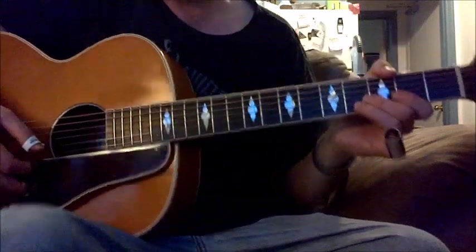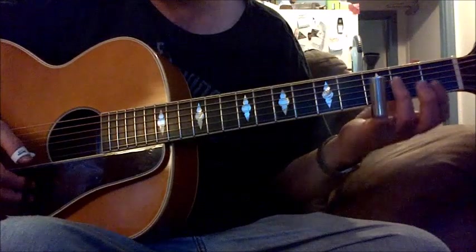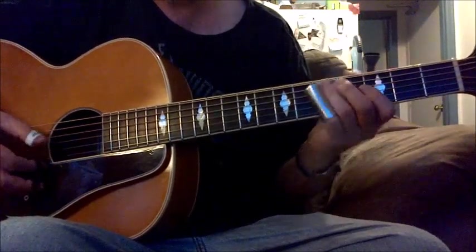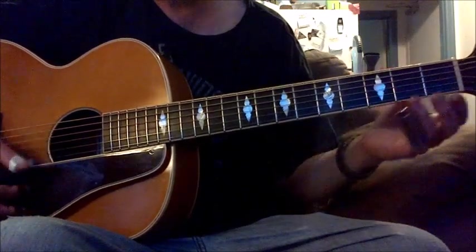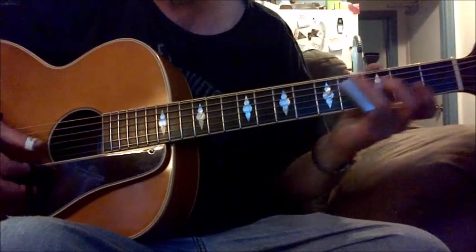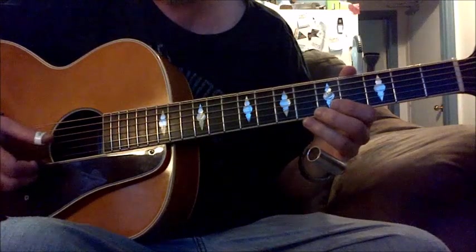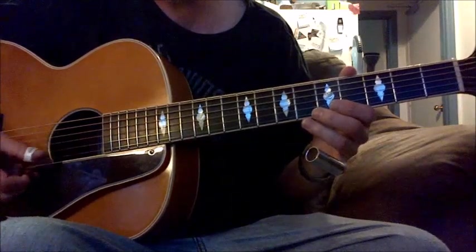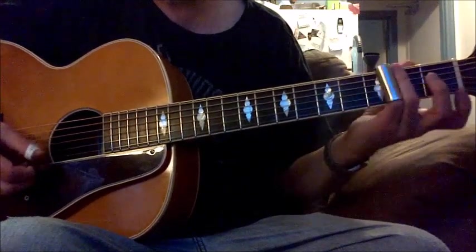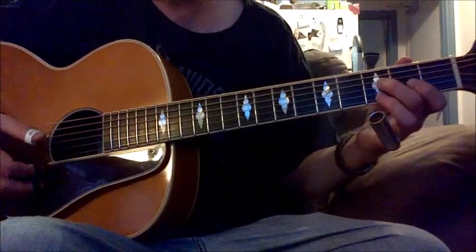I'm not really playing any solo — I'm just showing that in the key of G in standard tuning, it's very easy to play slide guitar. You know your scale positions and your chord positions because this is a G triad right here.